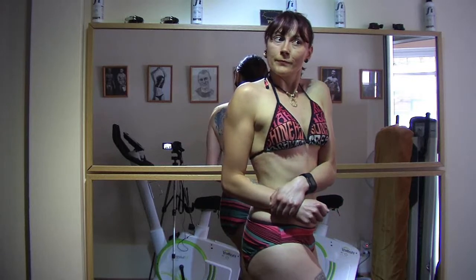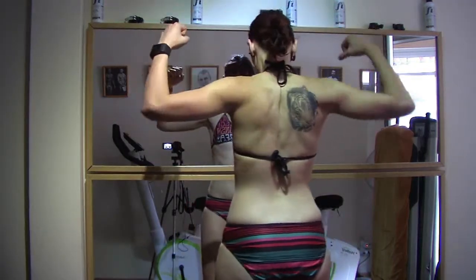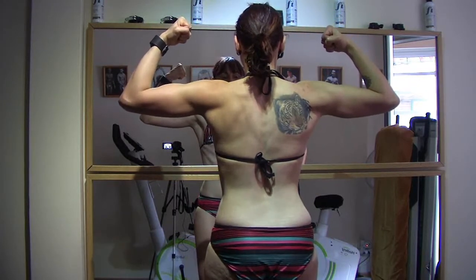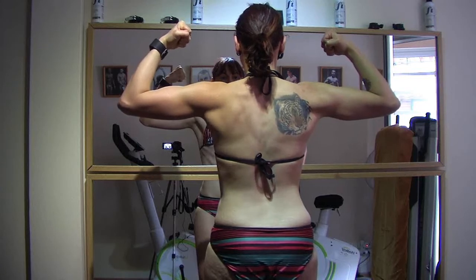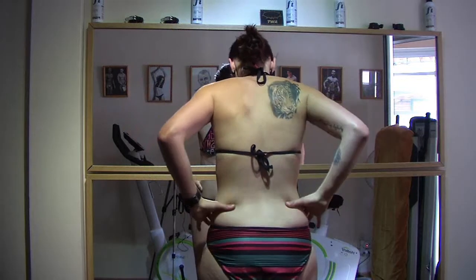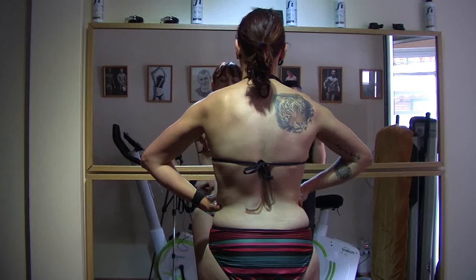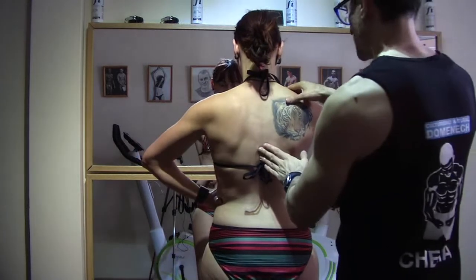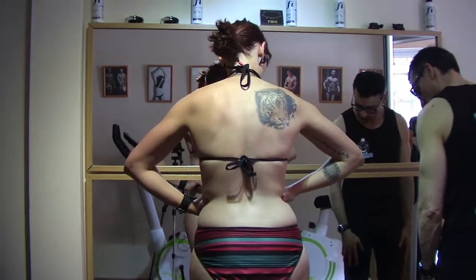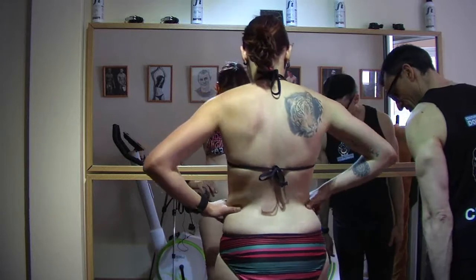Now let's do back double biceps. Very well. Back dorsal expansion. Try to keep your back straight. Remember what I told you about back poses — feet diagonal, marking the calf.